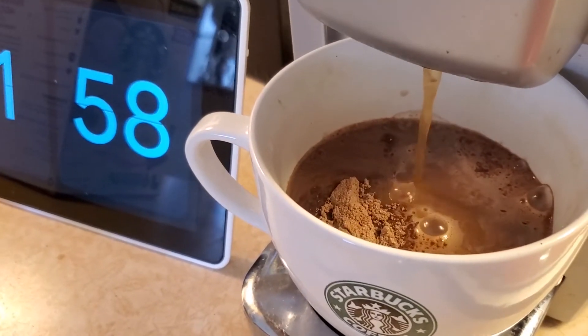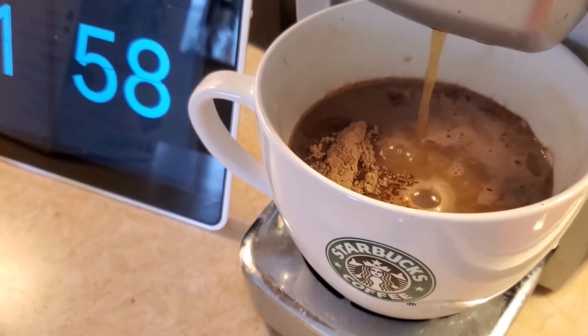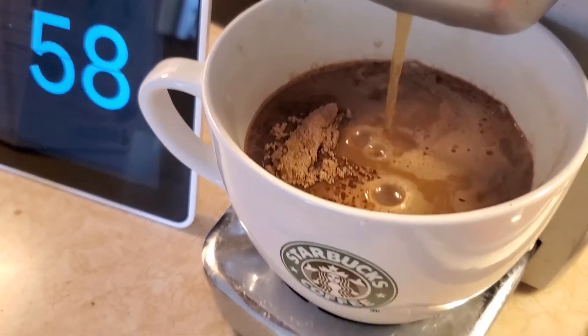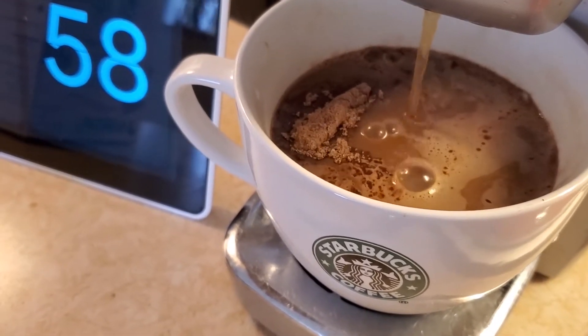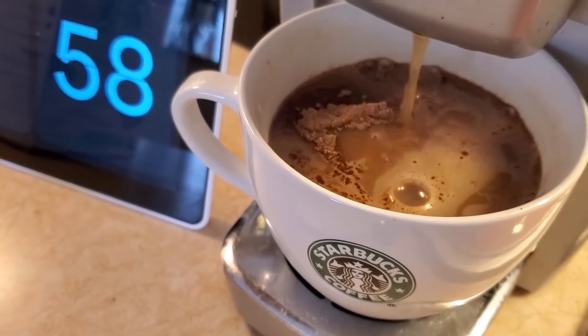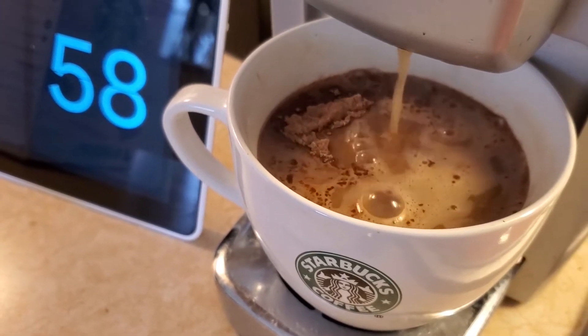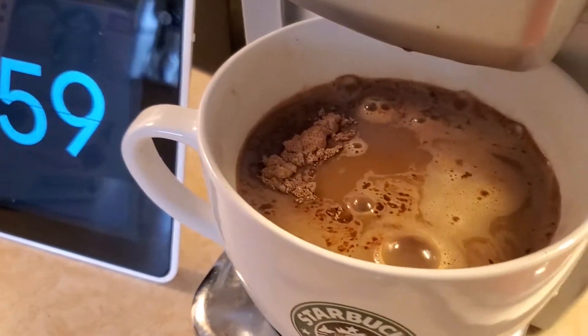I have high hopes for this. The only thing about Starbucks is that they are very strong, so I'm just hoping I don't need to put a lot of sugar in this — but I know I'm about to put some sugar. All right, there it is.